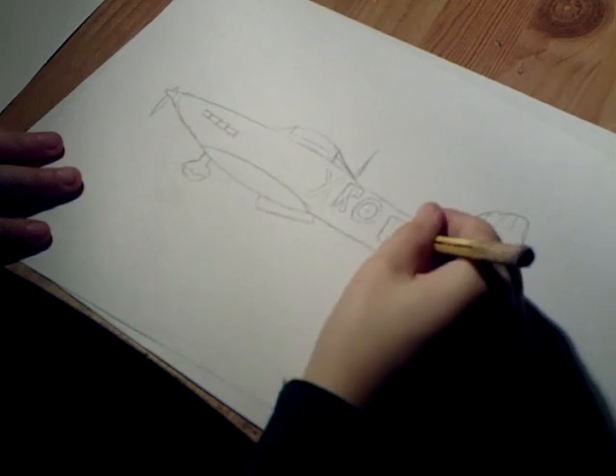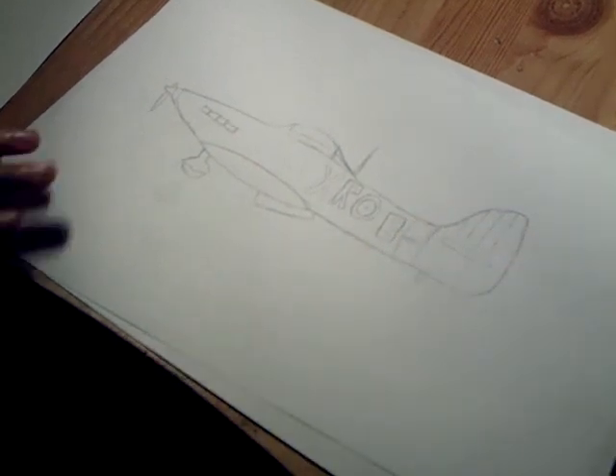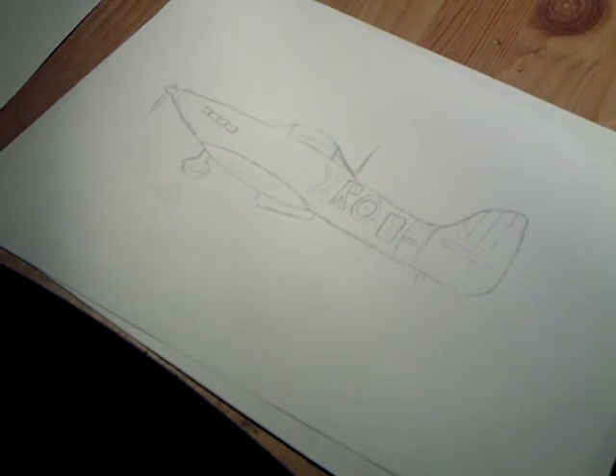They add like a little bit of writing there, so I'm just going to do squiggly lines, and that is done.